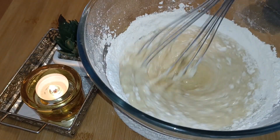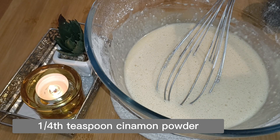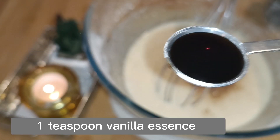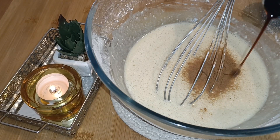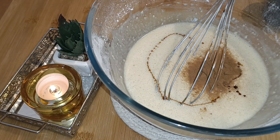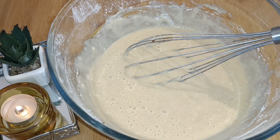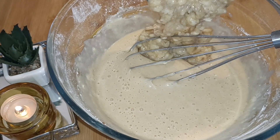Now add one quarter teaspoon of cinnamon powder and one teaspoon of vanilla essence. These two will greatly enhance the fragrance of this banana loaf or banana cake. Mix all these ingredients well — now the perfect batter is ready.